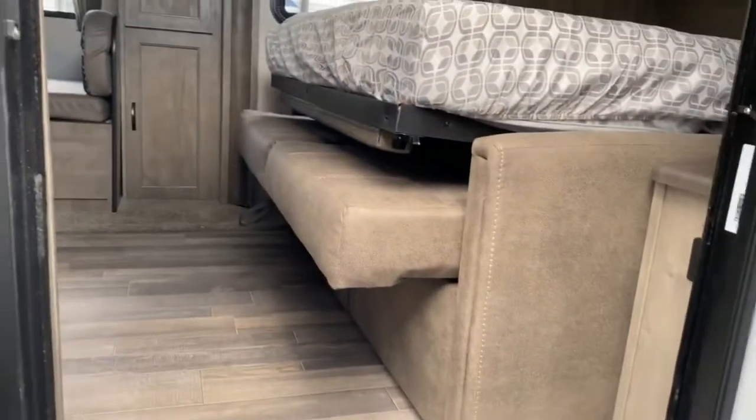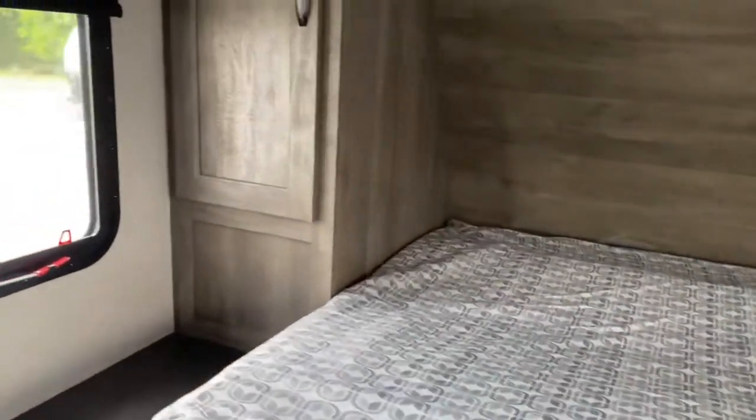I'm going to take a look inside. This unit is packed with features, so I'm going to try to touch on all of them.